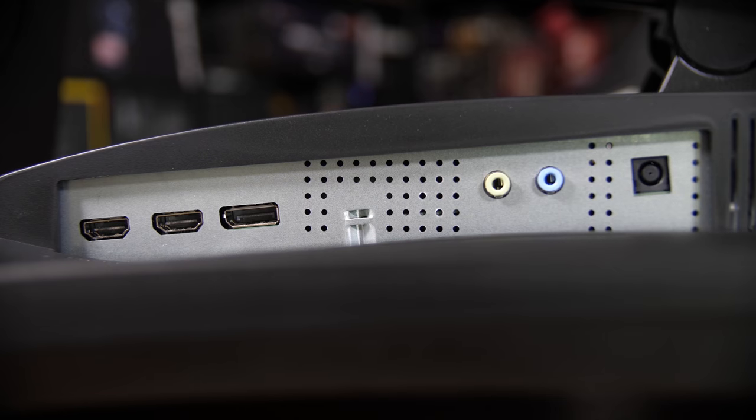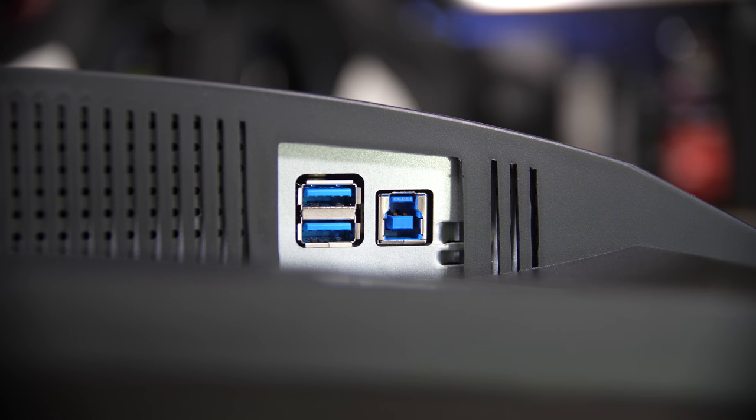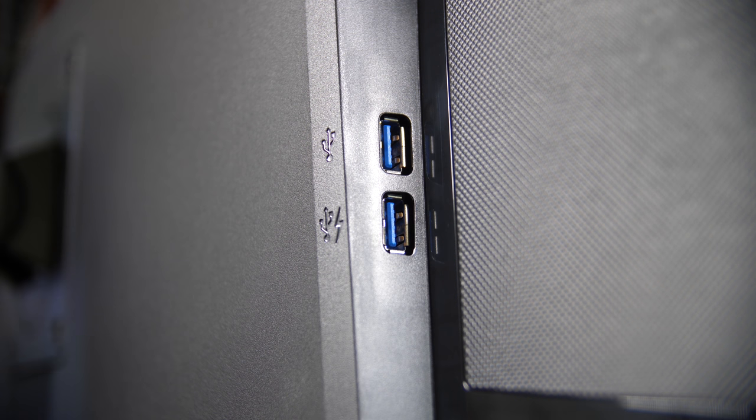In terms of display inputs, you have DisplayPort as well as two HDMIs, and these support HDR10, so if you fancy using that, it is available here. You also have some audio pass-throughs and a USB 3 hub with a downlink port on the right-hand side, with a couple of extra ports in the grooved carbon fiber-looking slots on the side as well.